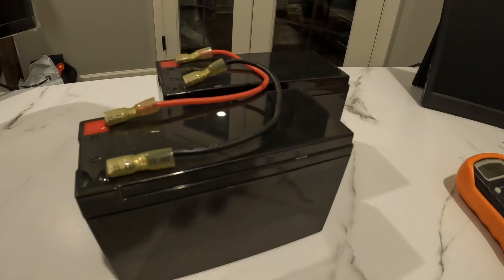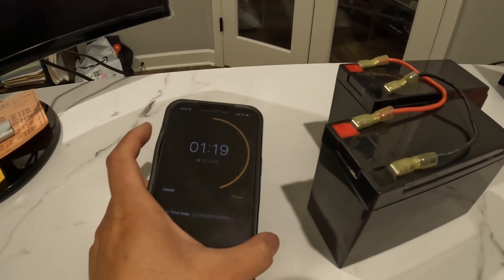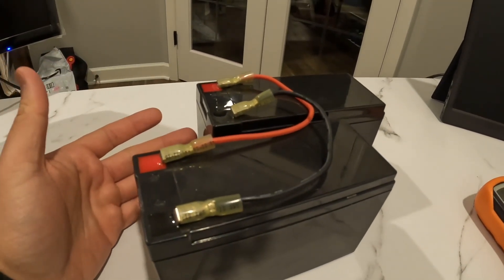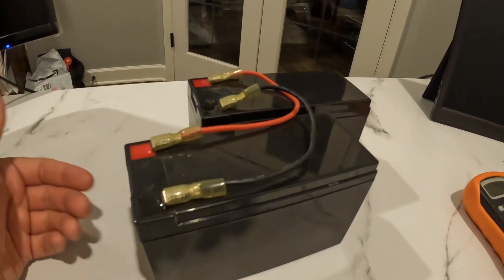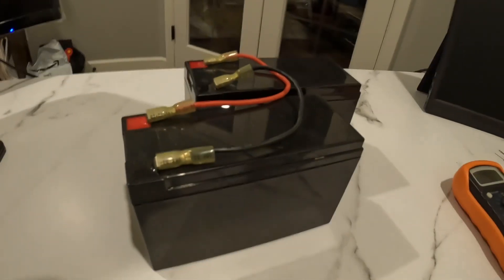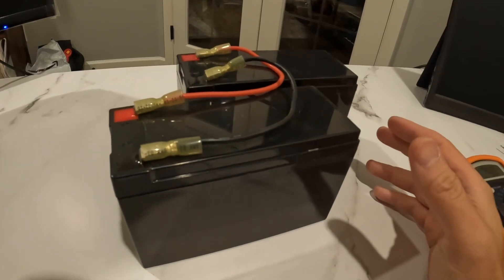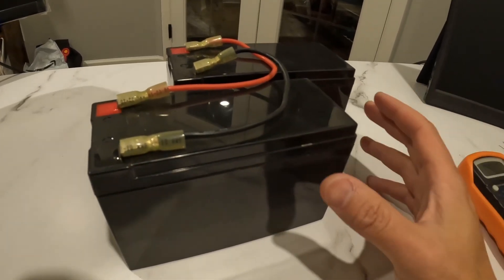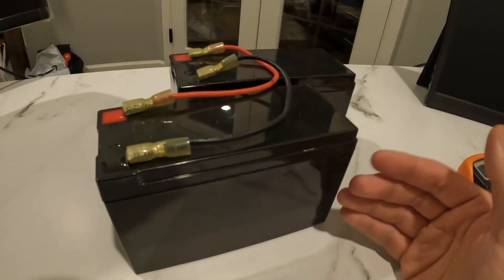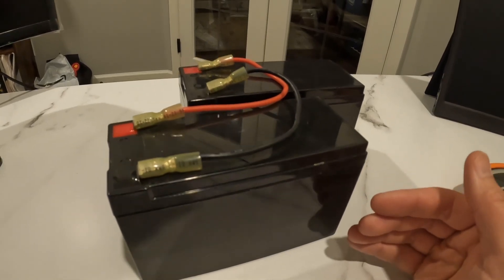After I turn it on for a good two minutes — I usually do the jump for a good two minutes — this will basically drain at least 30 or 40 percent into the dead battery. At that point you will see the meter will read above 13 volts on both. That's when you want to charge them and bring both to full percentage.